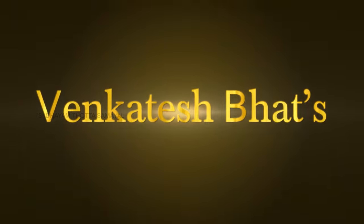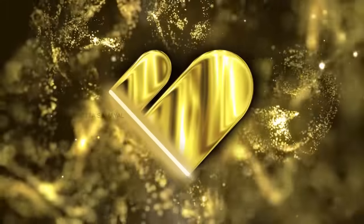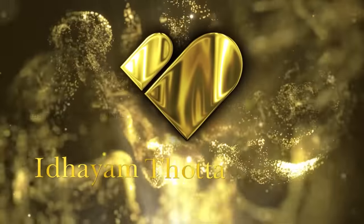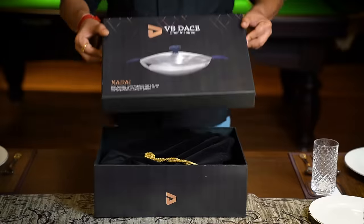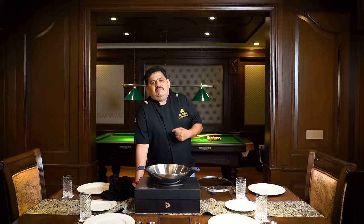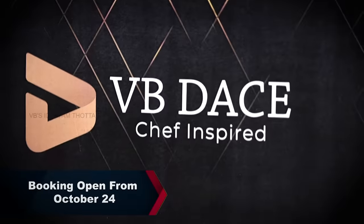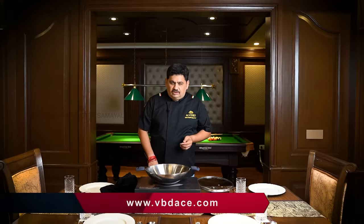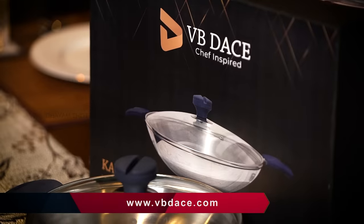Welcome to VBDAS, a complete line of kitchen equipment. We are ready on October 24th at www.vbdays.com. You can go to the website at www.vbdays.com. This is very useful for you guys. Enjoy!